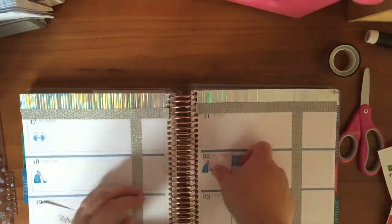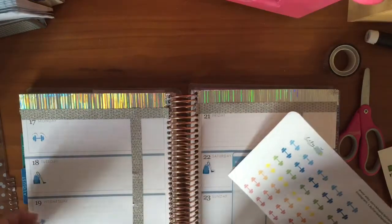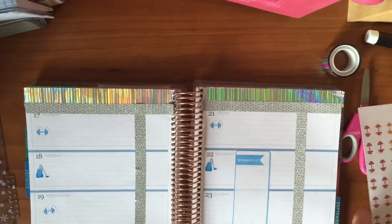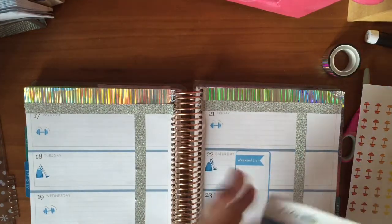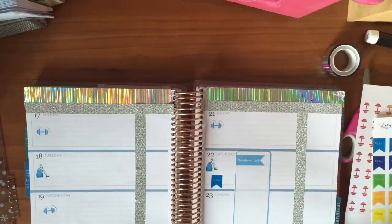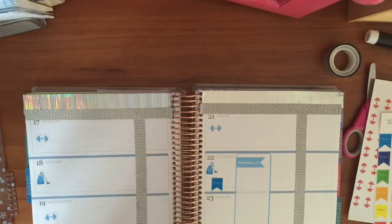I have my workout stickers — workout hopefully Monday, Wednesday, Friday this week, so I've got those. And now I'm adding a little sticker to help me remember to plan next week. Of course, I probably won't forget. I didn't do the weather yet because I don't know what the weather is going to be.